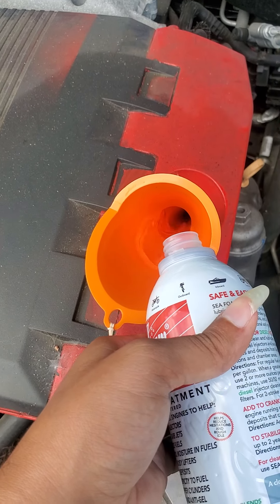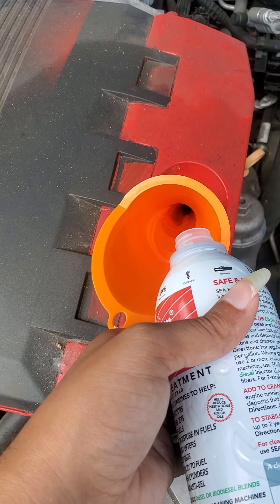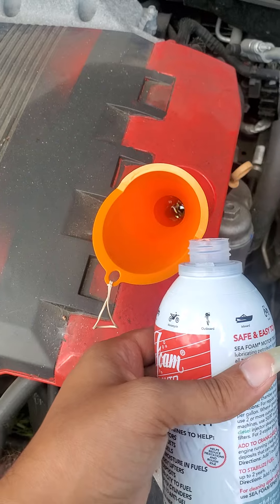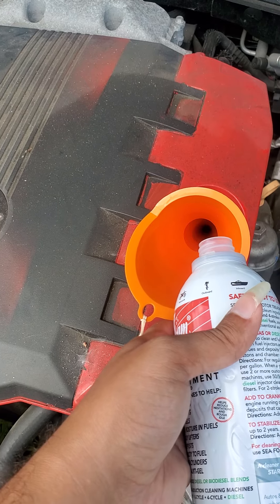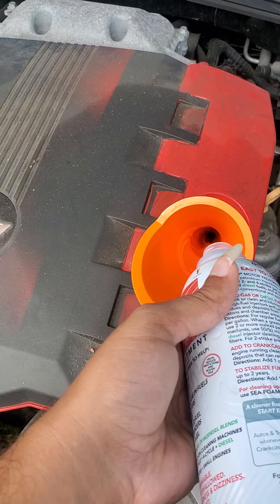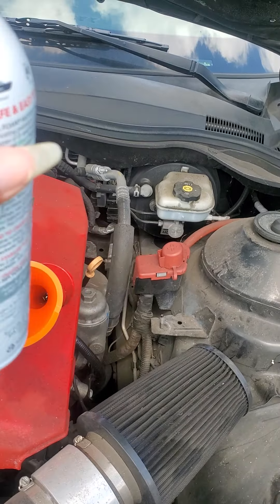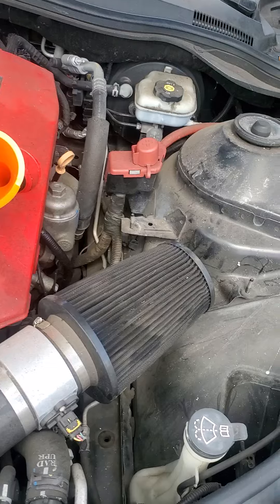There we go — I'm pouring it and you can see it's going in. I'm only adding about half a can. The Sea Foam company's video mentioned adding around three-quarters or one-third — I forget exactly — but I'm going with half. I think the guy in that video was working on a Ford, possibly a V8. I've got about half in there; you can hear there's still some left in the bottle.